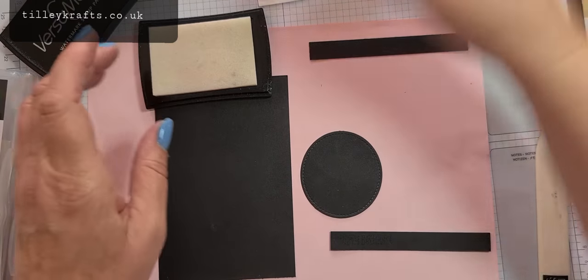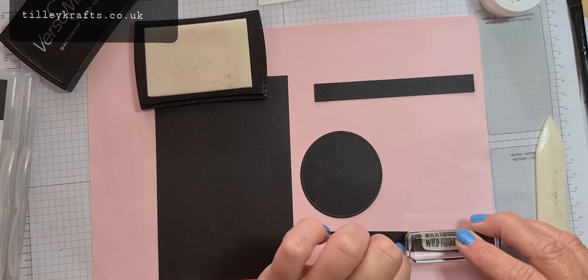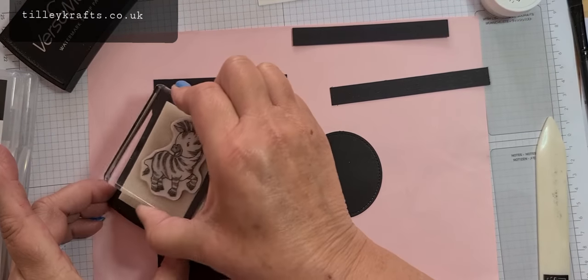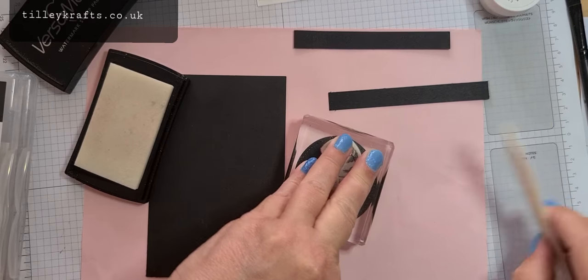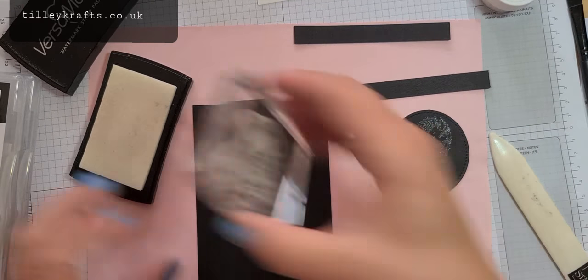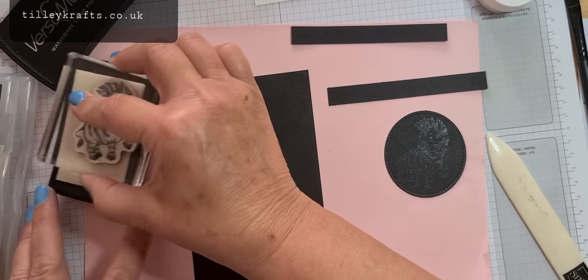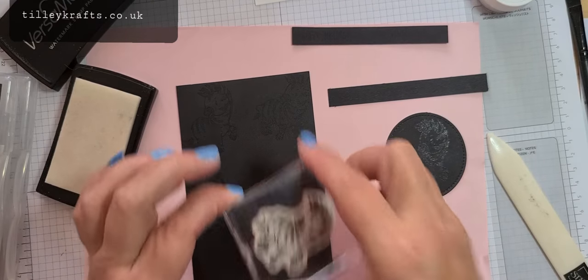I have 'Happy Birthday' here so I'll stamp that up first and pop it on. We're also using 'Wild About You' so that can go on that end. For my zebra on here I'm using this little cute one — that should just fit on. I'm stamping it up well and giving it a good press down. You can't see it because it's see-through but I'll show you in a minute. I'm just going to randomly stamp them over here.